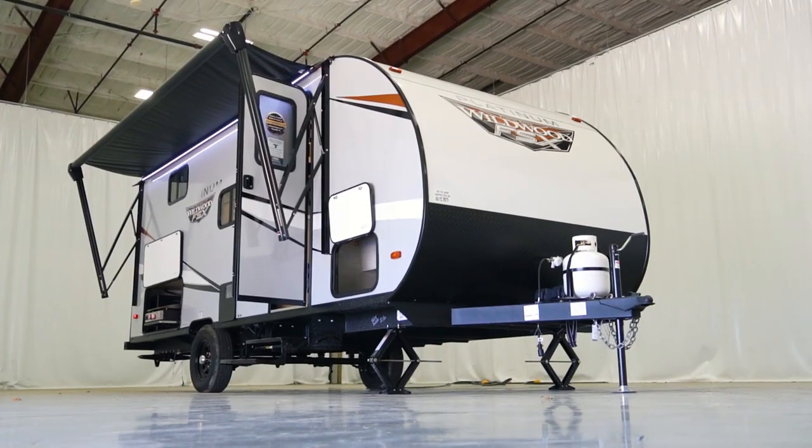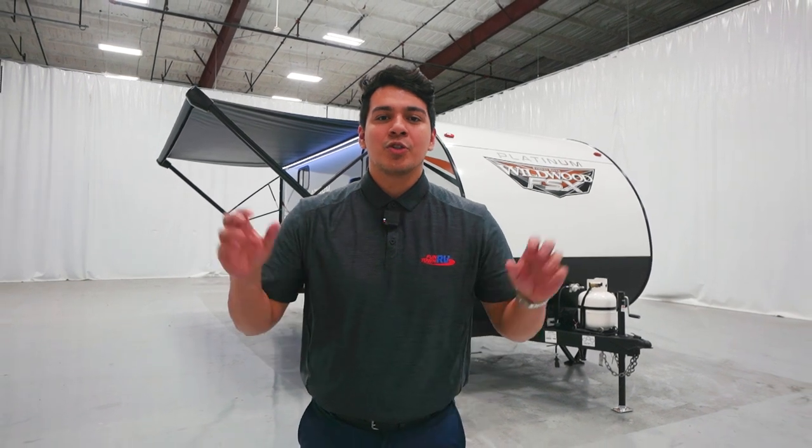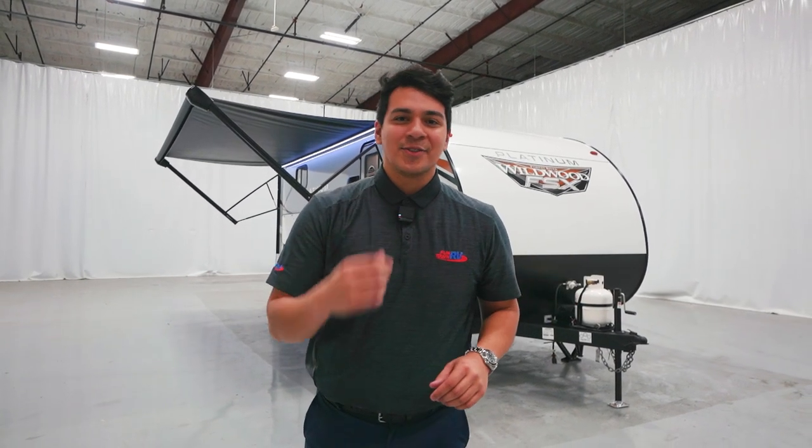Hey guys, this is Emmanuel with Funtown RV here to do a walkthrough of the Wildwood 178BHSKX. This is going to be the 2023 model. We're super excited for this floor plan. Let's go take a look.